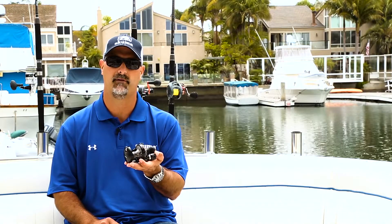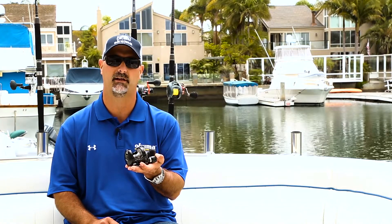Check them out at a local retailer or find more information at okumafishing.com. Thank you.